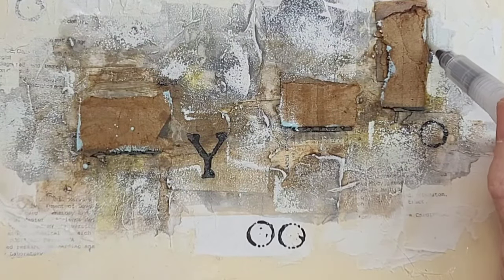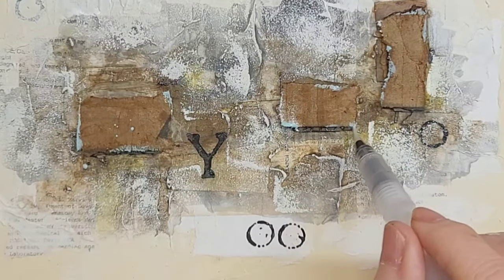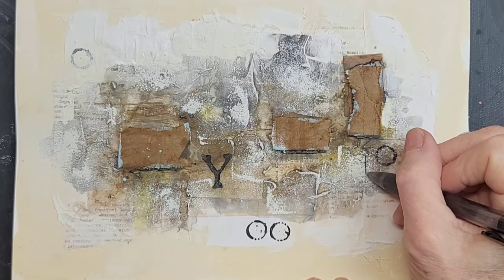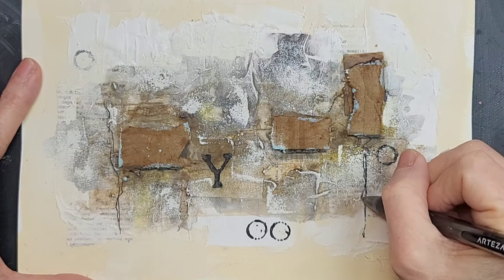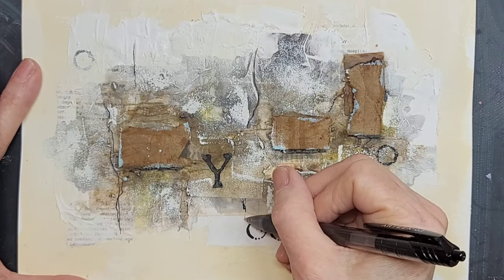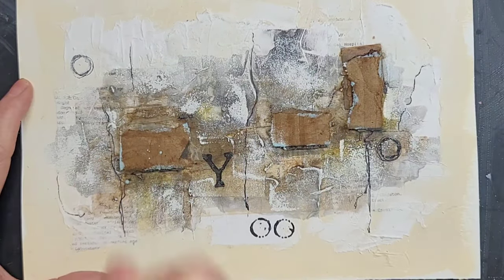So I'm just going around the edges with a water brush, kind of making it look aged or as if something dripped on it. And I love it — just a hint. And now I'm adding lines with a black gel pen just for some accents, for some visual interest — both straight lines and then following some of the crevices from the papers.